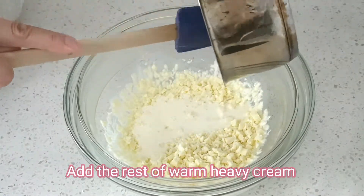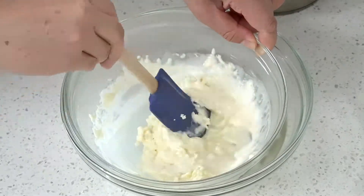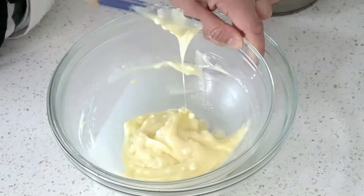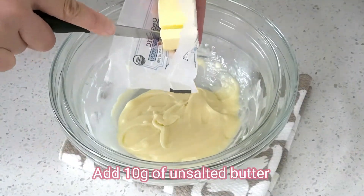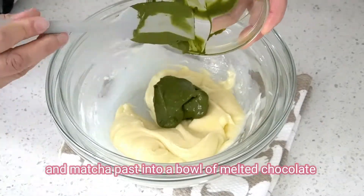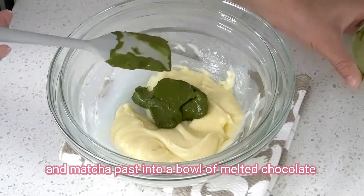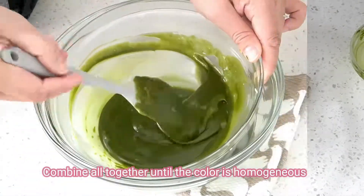Add the rest of the warm heavy cream, then stir gently to melt it down. Add 10g of unsalted butter and the matcha paste into the bowl of melted chocolate. Combine all together until the color is homogeneous.